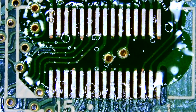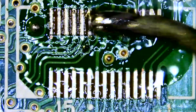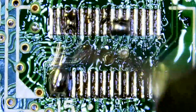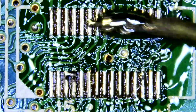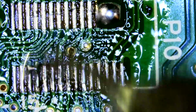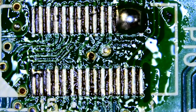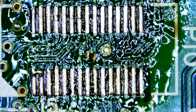We've got our flux on. I'll just wick off that little excess bit — might be easier. There we go.